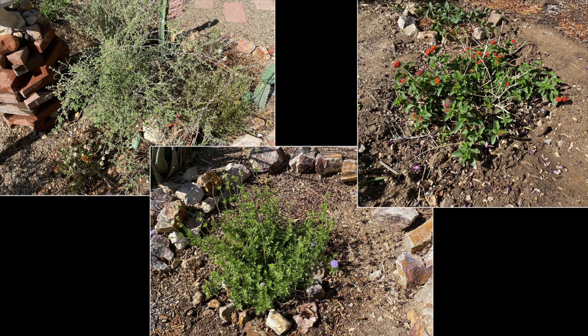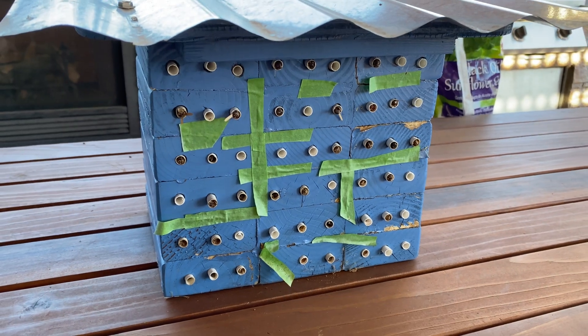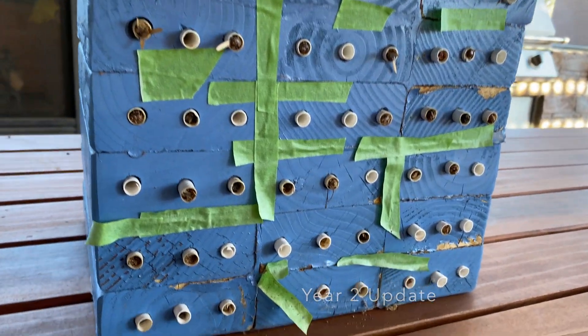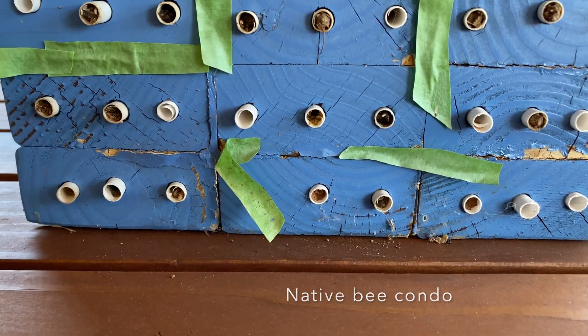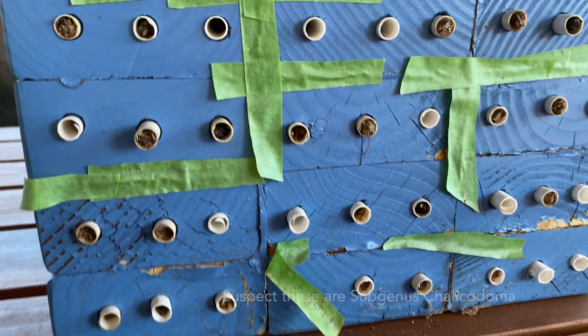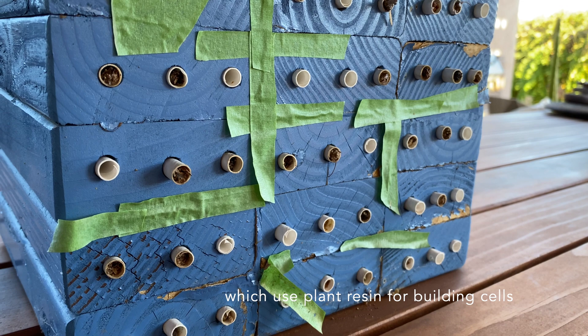With that recap behind us, let's get into my first experience harvesting leaf cutters and lessons learned from the same. I've had this on my back table for a little while to keep it in the shade, and I think they're already starting to come out because I can see one chamber has been opened up. So I'm going to harvest these right now and keep them cold long enough to replace the straws.